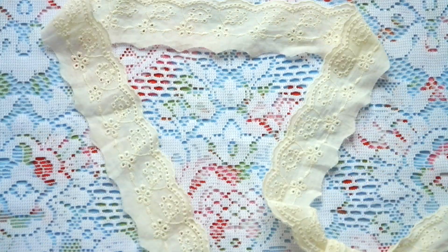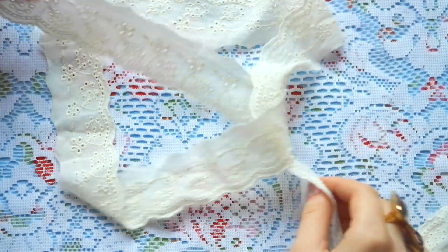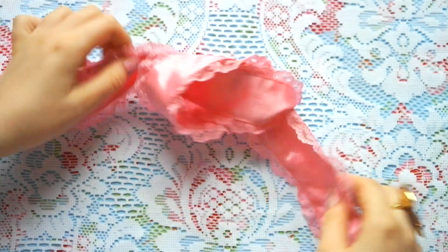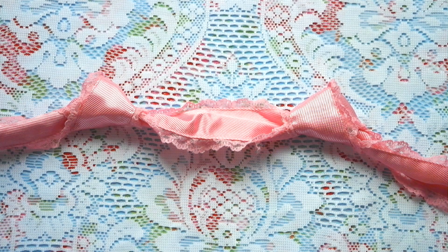Now you simply repeat the steps you did for the first ear, and your cat headband is already done. To wear it, tie the cat headband around your head.